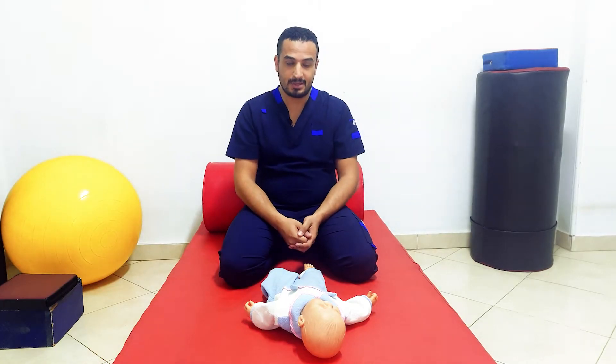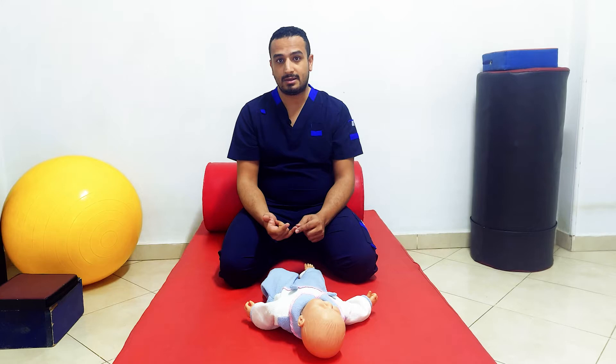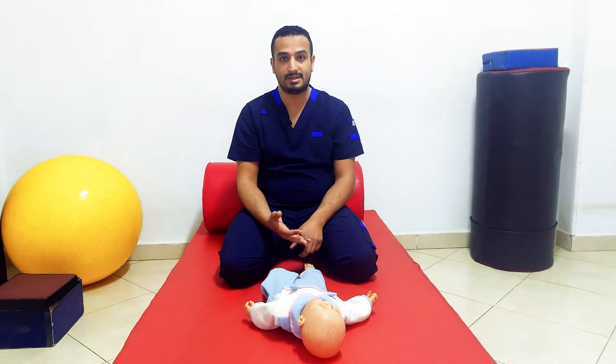Let's start with touch. The reflex is in response to touch. We have the Palmer grasp reflex, the plantar reflex, the blazing reflex, and the rooting reflex.